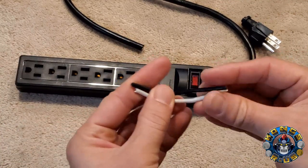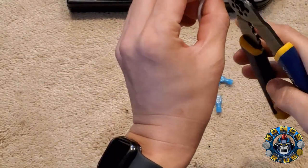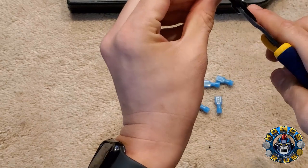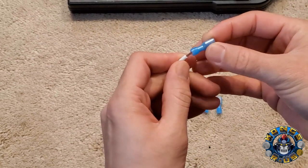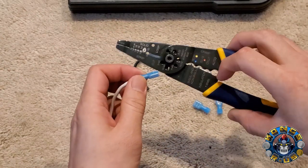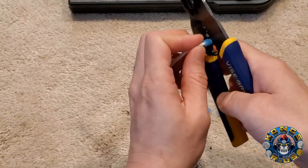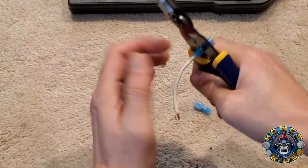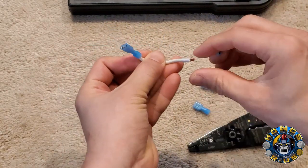Set the green wire aside for now. We're going to make connections to the ends of the remaining wires using our spade connectors. To prep these wires, remove about a quarter of an inch from each end using your wire strippers. Then add insulated female spade connectors on the end. Line the wire up in the crimping section and squeeze down as hard as you can — I like to do it in two sections to make sure it's tight. Repeat this for all four wires.